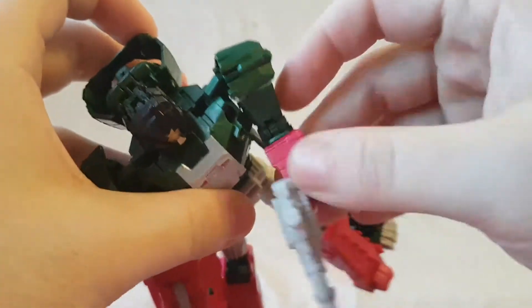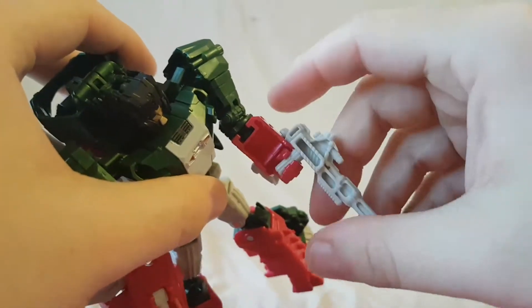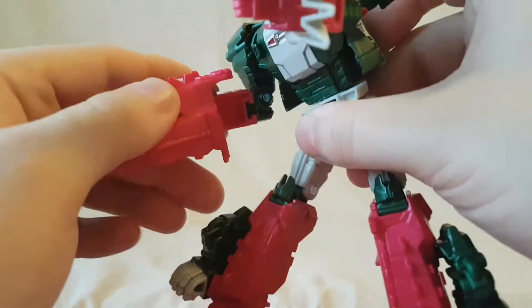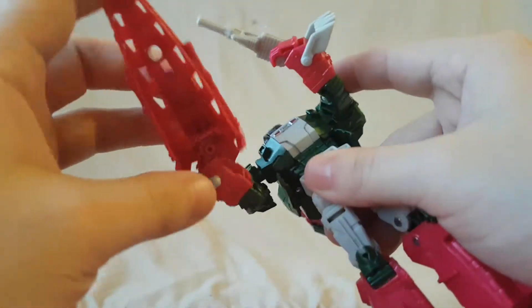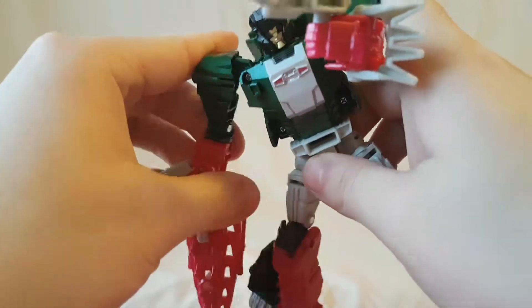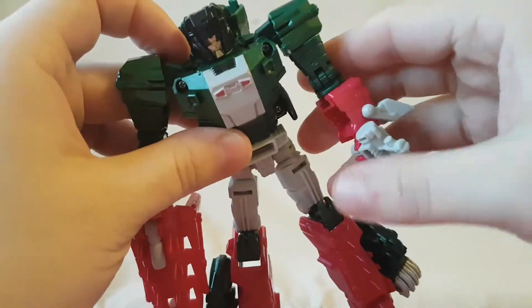Another thing I found annoying - the hands. It's hollow here so the hands just keep sliding back. Every time I try to get him in a good pose, his hands always just end up sliding back that way. Not so bad on one side but even on this side you can see they don't lock in enough. So, disappointing. Again, that could just be mine - maybe yours doesn't have these issues but they're annoying for mine.